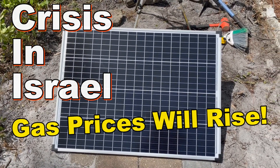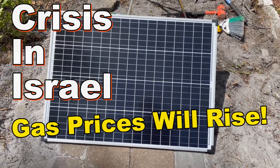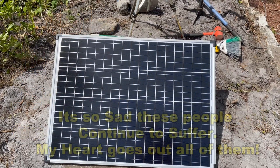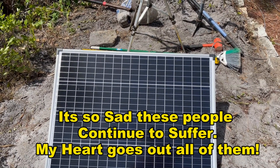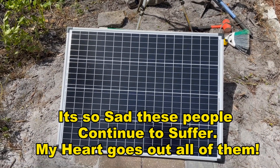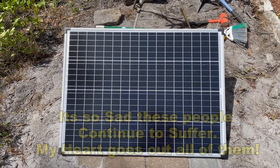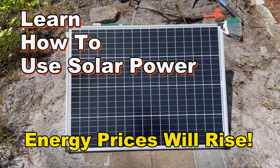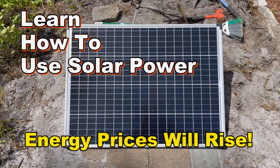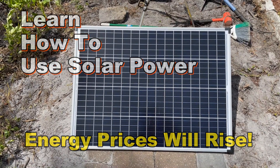Hey, good morning, Chuck here with Apple Drains. With the crisis going on in Israel, fuel prices are going to skyrocket, so I thought I'd post a quick video about solar energy. This is just one 100-watt panel from Harbor Freight and a few other components — about $200 altogether — and this could power your living room, bedroom, give you heat, give you air, and let you work on things.